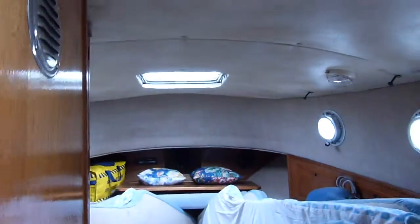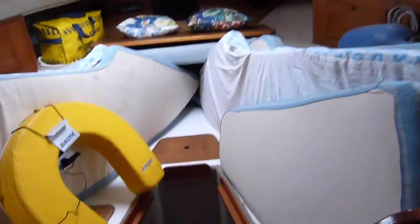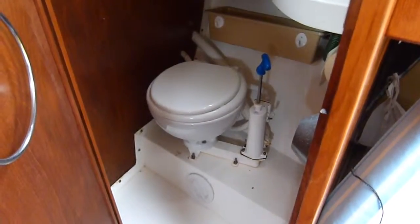Opening the door — if I'll get the right key. You can see we've lifted up the things trying to keep the dampness out. It's a little bit of a musty smell but that's really just the winter. The toilet is clean and tidy.